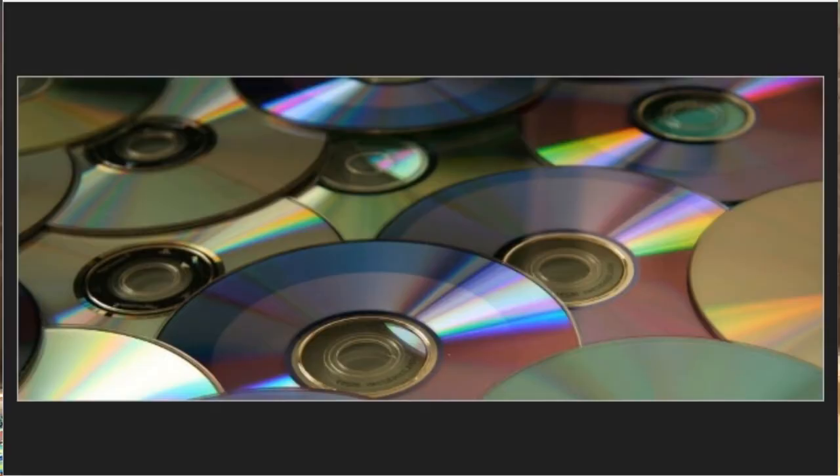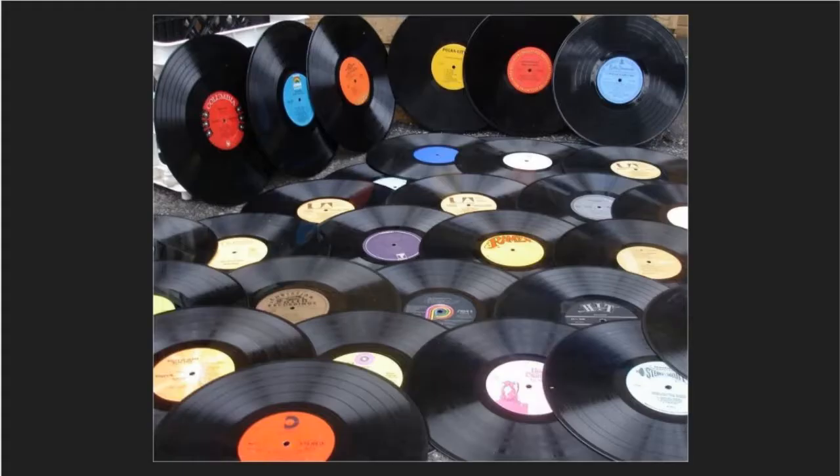But how we have listened to music has changed a lot over time. Before we had phones, we used a lot of CDs, or tapes, or records.